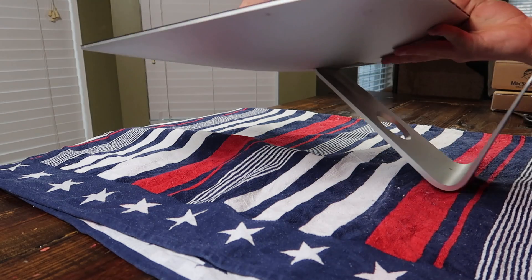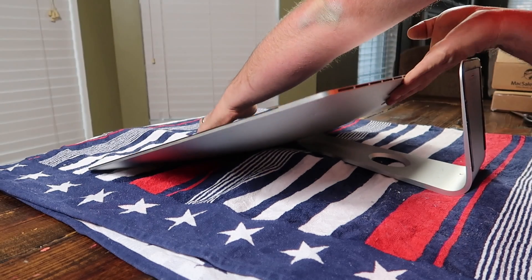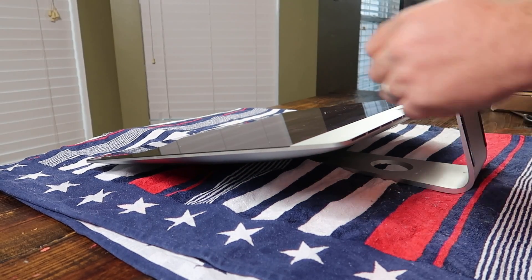I laid a towel down on our kitchen table and I rested the iMac on its back to start this next procedure. I'm not going to lie, I am scared to tackle this. I had to order some parts. This right here is a new power supply that goes into the machine. This is like a hundred bucks on Amazon — I'll put a link in the description below.